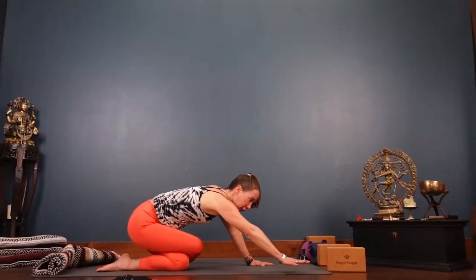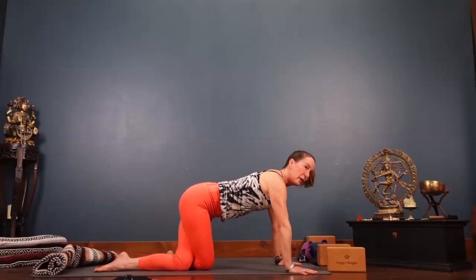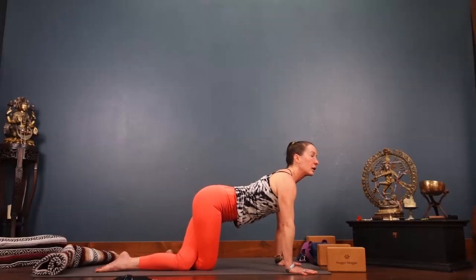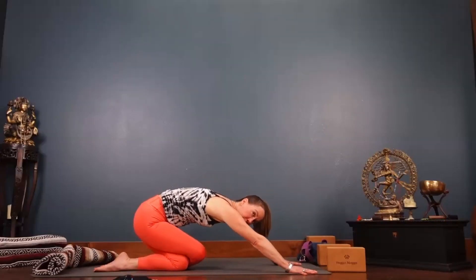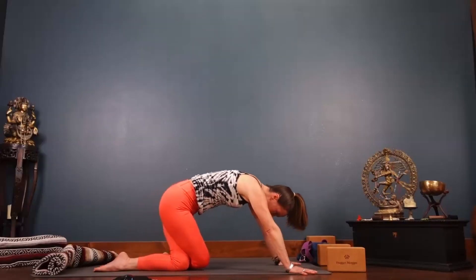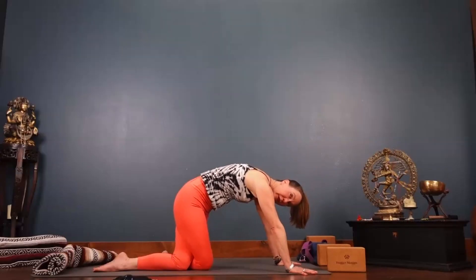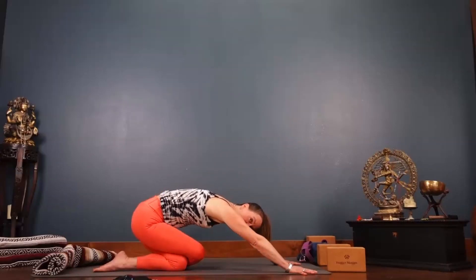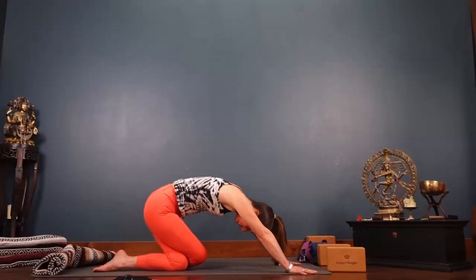Inhale, walk the hands forward, keep the knee cross, squeeze the knees together — cow tilt. Then cat, hips towards heels into child's pose. Inhale forward into cow, exhale cat, hips to heels. Last one — cow.